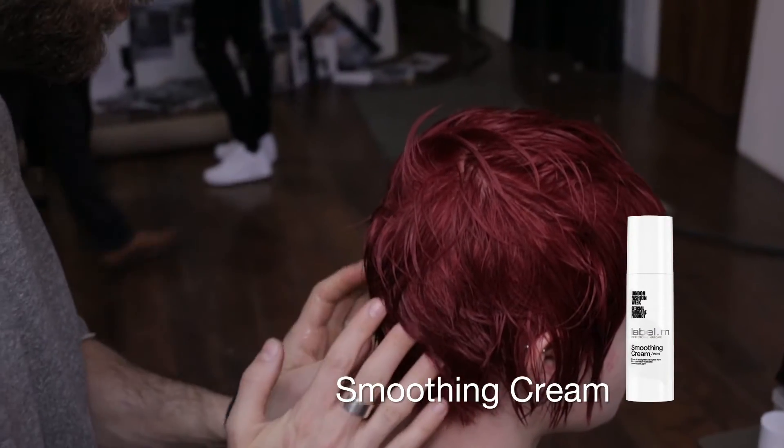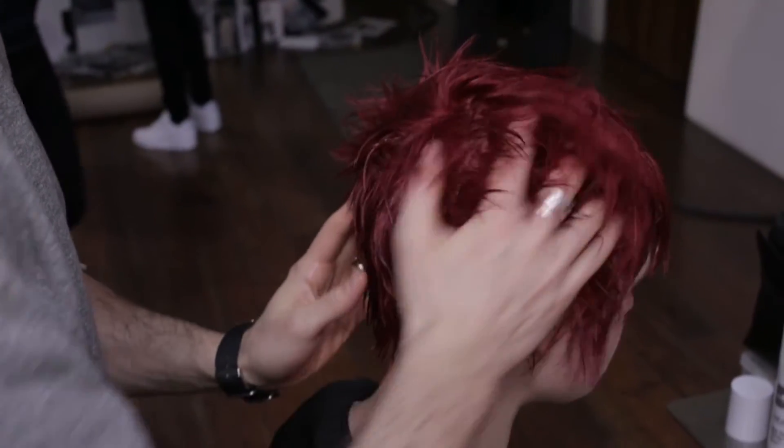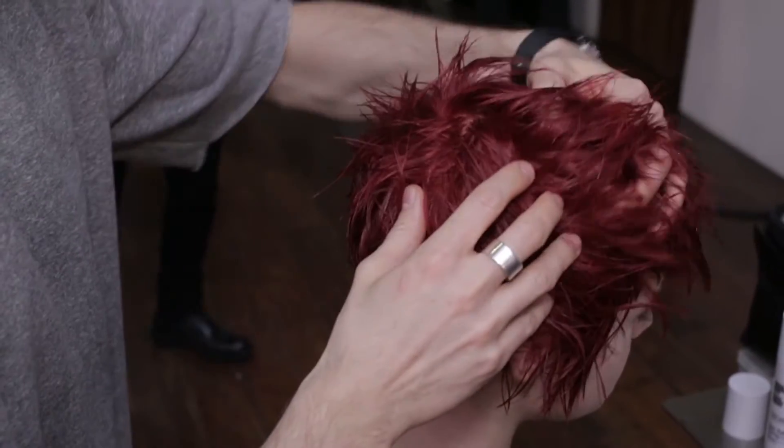Applying to the hands and distributing it from root to tip, the Label M Smoothing Cream, containing Kapuaku butter, retains moisture and creates an immaculate smooth finish.